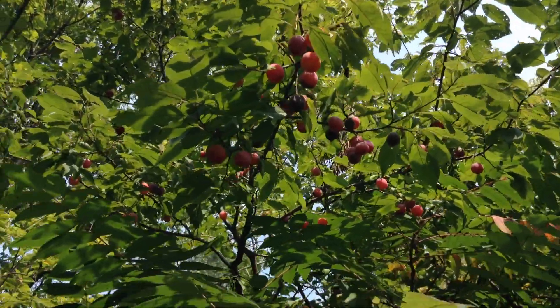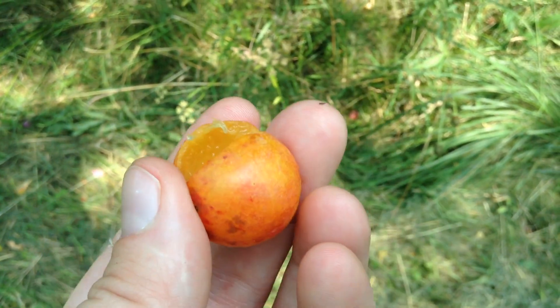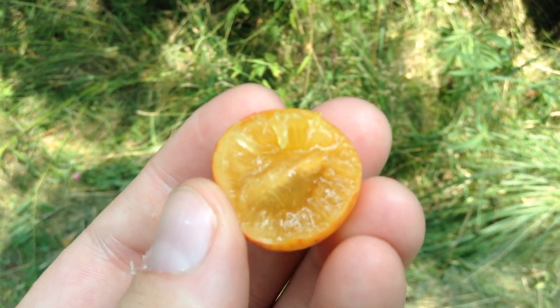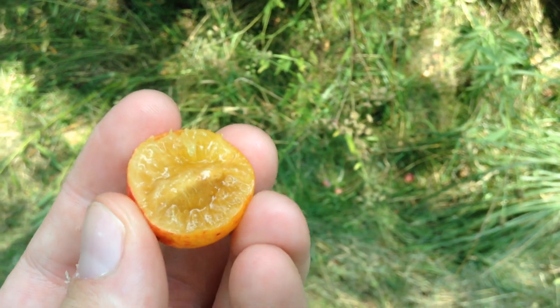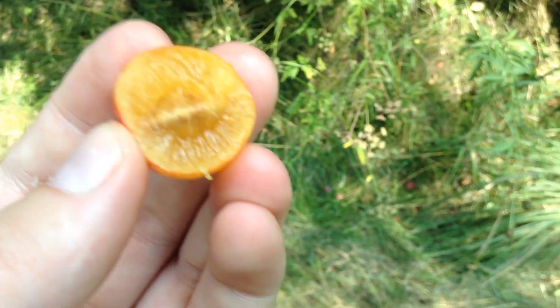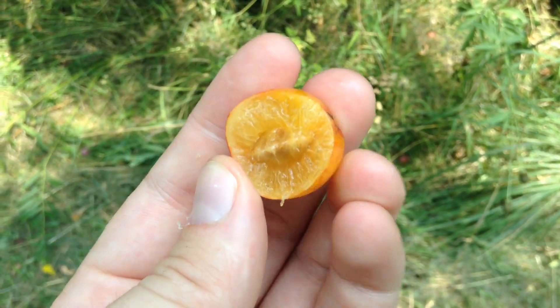I might try and find a perfectly ripe one. I just bit into this yellow one, and it's actually really, really good. It's incredibly sweet. I just love plums. They are a stone fruit, so they've got a really large pit in the middle, like a peach.